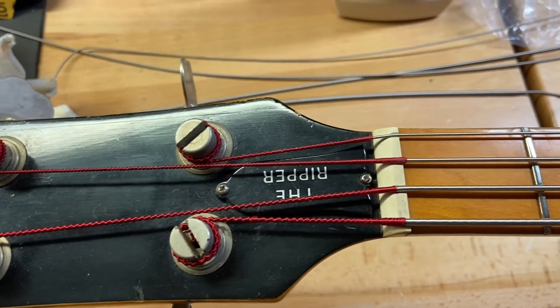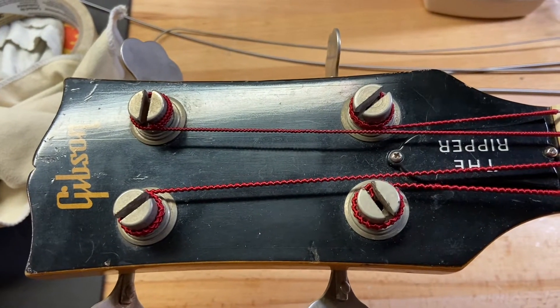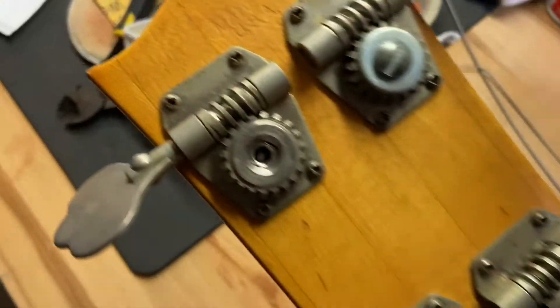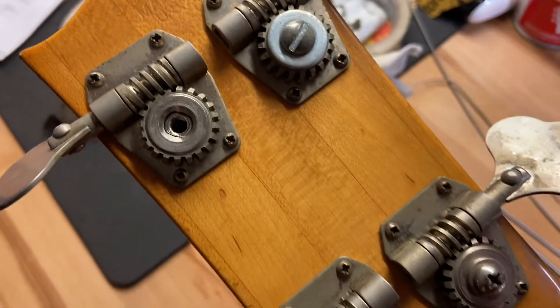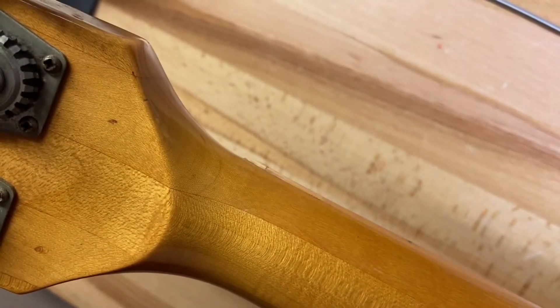Front of the headstock has some scratches and dings. Let's flip this thing over and get that headstock — 5-0-9-2-3-3, there's your Made in USA. Back of the headstock looks good. It's got a giant volute on that thing, so you've got that extra support.